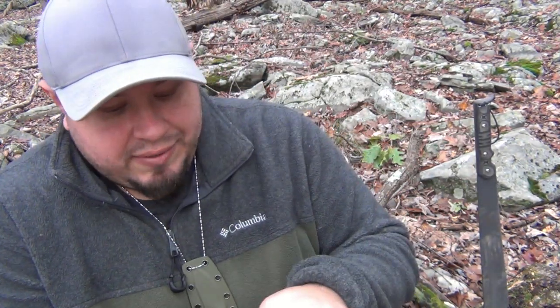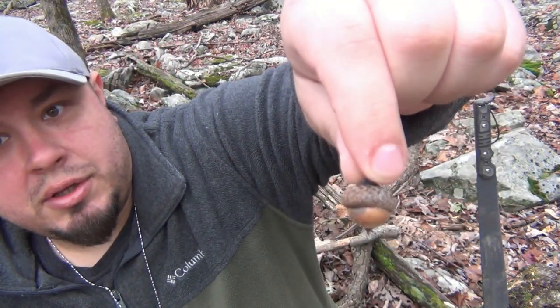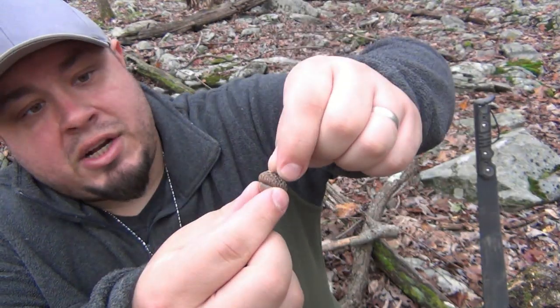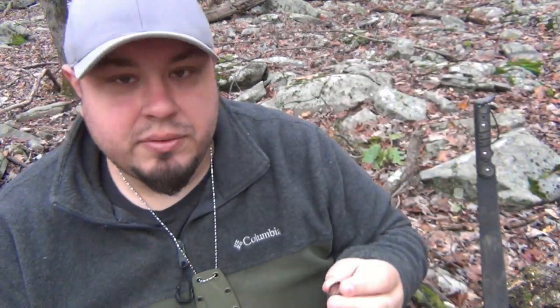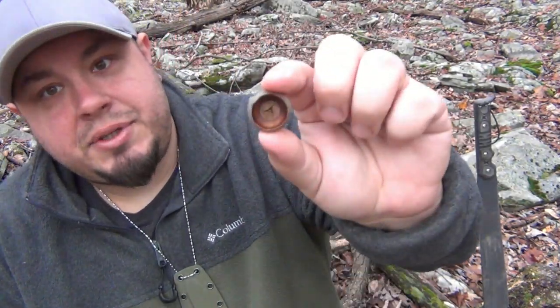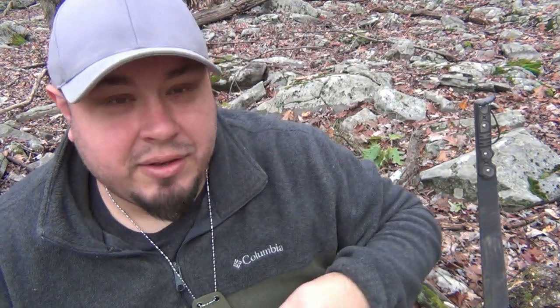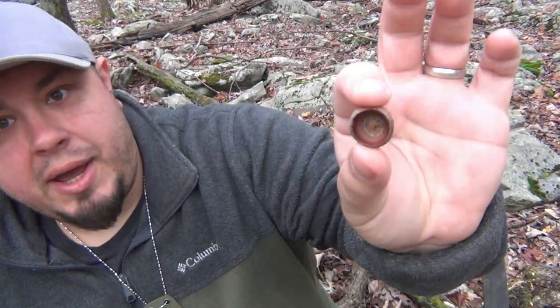Including acorn whistles. When the acorns fall off the trees, this is what they look like — you have the actual nut and then you have the cap. You take the nut off and you're left with just the cap. You can use these caps to make whistles. It's actually really simple. Different size caps, different depth — sometimes you get a really deep one — and they'll make different tones or pitches.